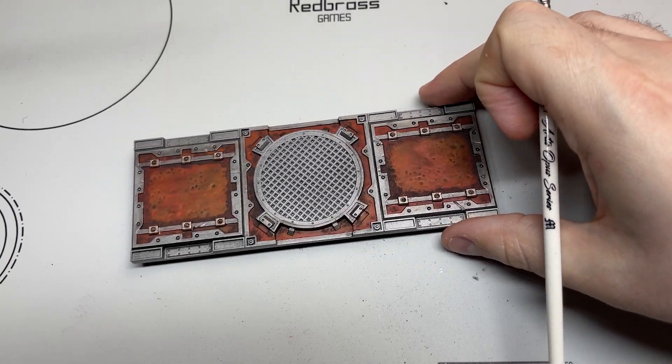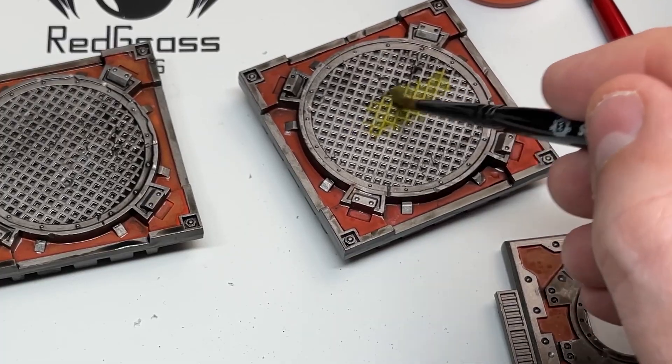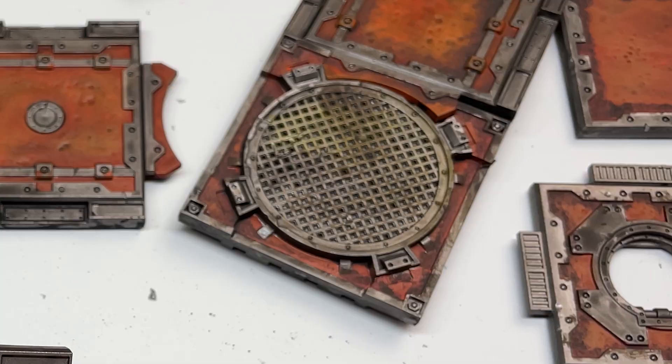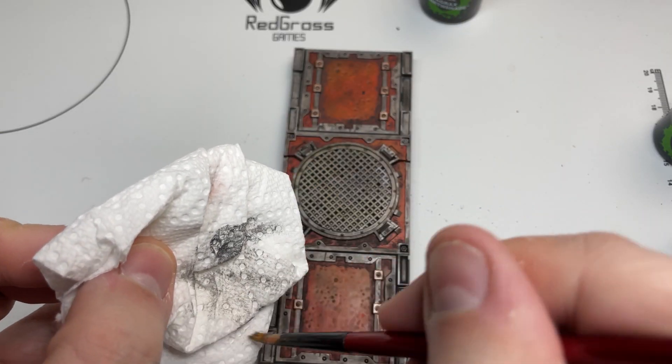Then we're going to get onto the washes. Slap on Nuln Oil, Agrax Airshade, and Athonian Camel Shade in any combination you want. For some of the other tiles I used Plague Bearer Flesh as well, just for a brighter green, and I think that worked really well. You could basically grab any paint from your shelf and just apply it — it would still look good. Purples, greens, reds, browns, whatever. So after the washes, grab a lighter silver.